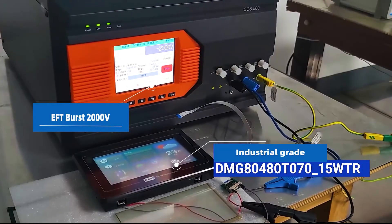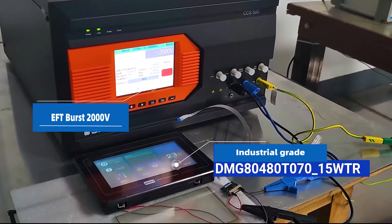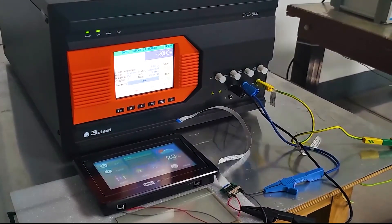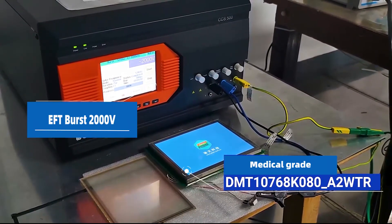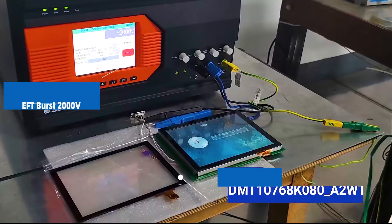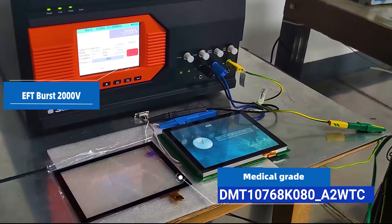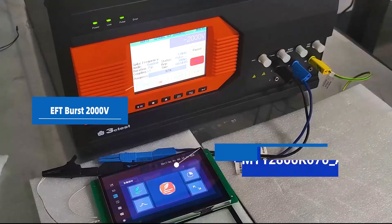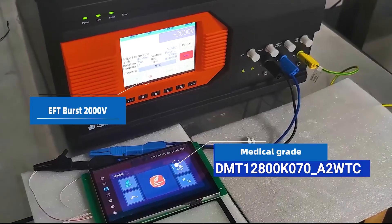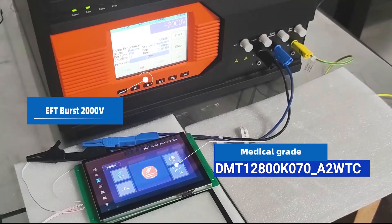Then, there is the burst test at 2,000-voltage of industrial-grade resistive touchscreen, and the medical-grade resistive and capacitive touchscreen. This is a burst test of different types of capacitive touchscreen at 2,000-voltage.